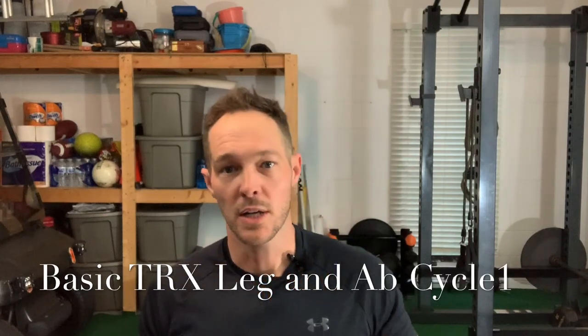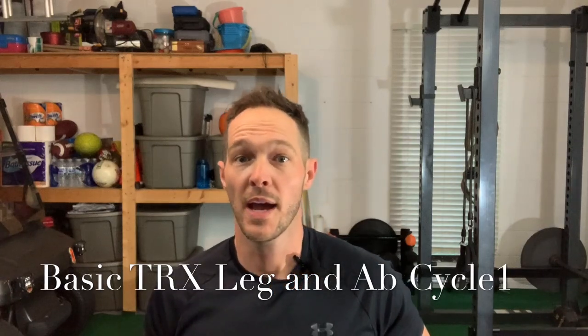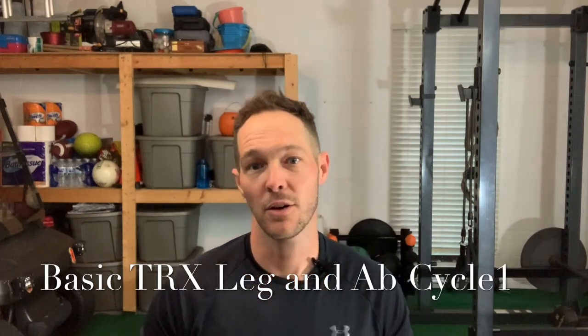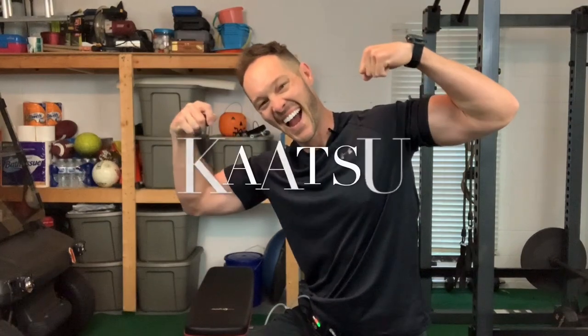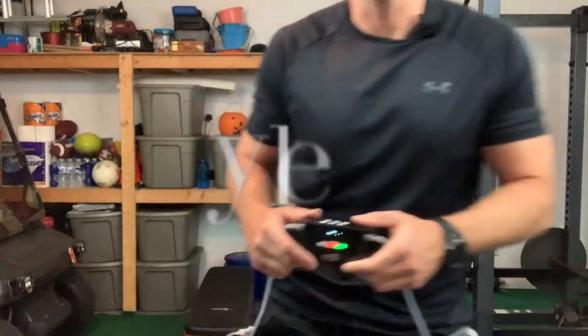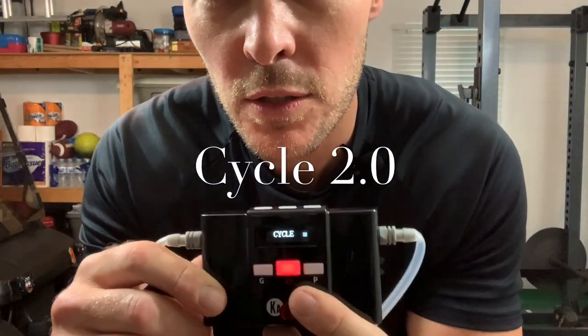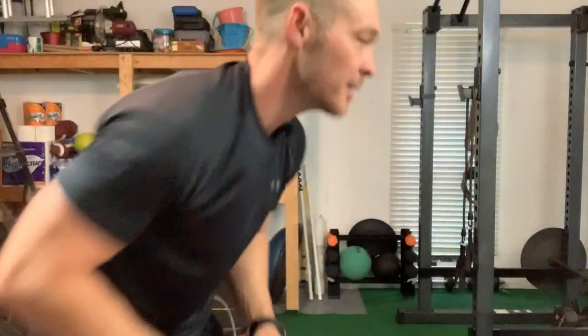Hey, what's up everybody, Dr. Corey here. We just did an upper body banded warm-up and today's goal is to continue with the legs, abs, and arms. I just took the bands off my arms and got the band strapped onto my legs. I'm going to show you how to do a great leg, ab, and arm workout in the comfort of your own home. We got the leg bands on — left one on, right one on — and we got the Katsu Cycle 2.0. We're gonna go to pro, hi — let's do this.